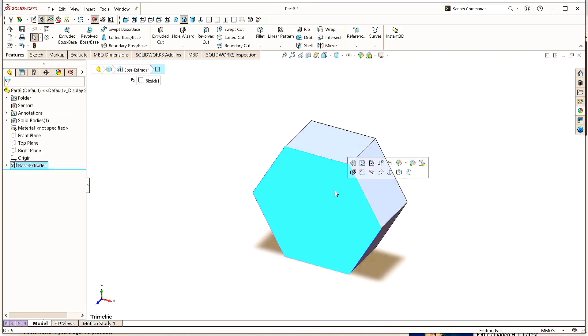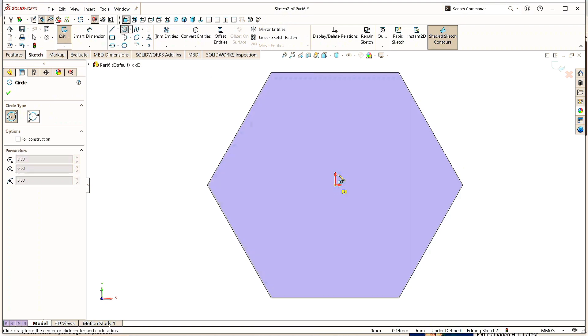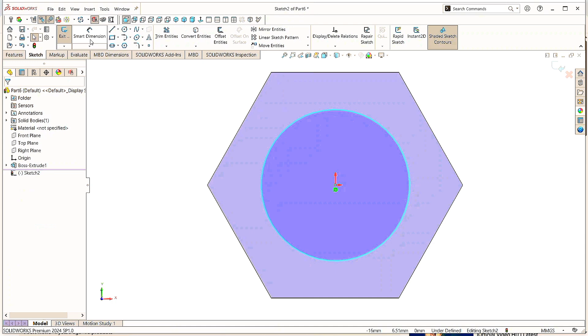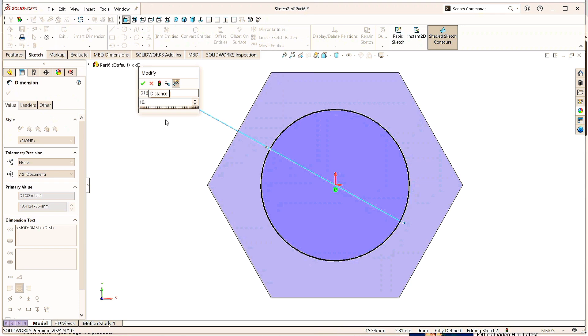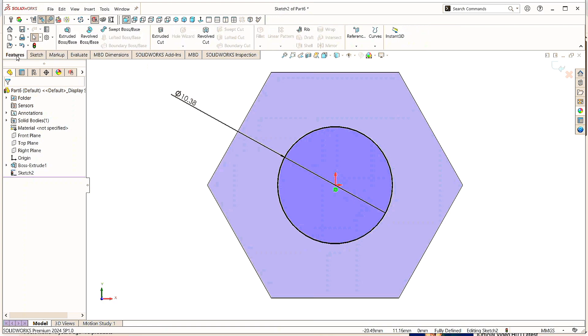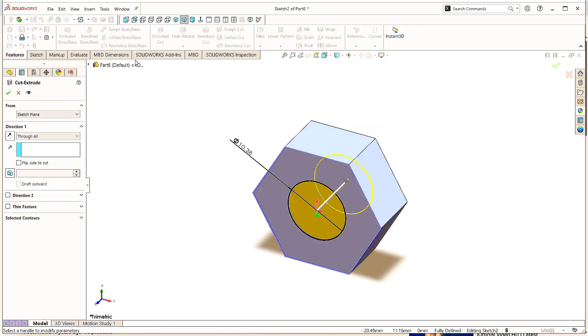Now click on this surface, click Sketch. Take the Circle command and draw a circle here at the origin. Click OK. Go to the Smart Dimension command, select this circle, and give the circle diameter as 10.38mm. Click OK. Now go to Features and click on Extruded Cut command. Direction as Through All. Click OK.